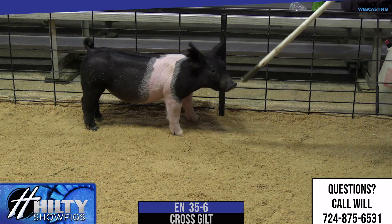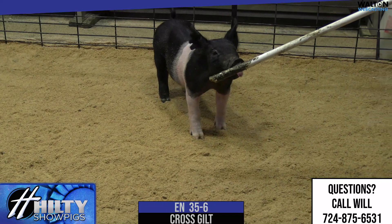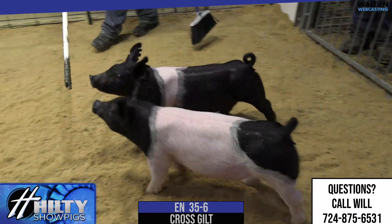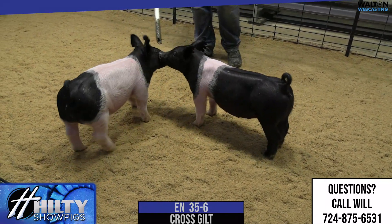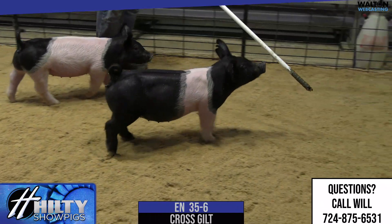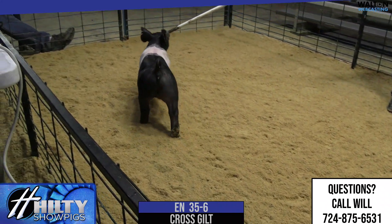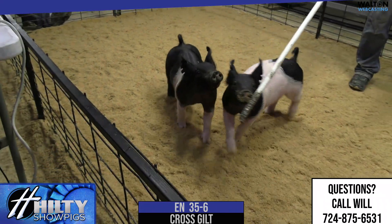Really neat looking, really correct, gives you a beautiful profile — cocky kind of a gilt. When she goes across the ring she levels out really good. I like her feet and legs, and she just gets out there and goes after it and has an awesome look from that profile. Doesn't disappoint you from any other direction — coming or going she squares up in her chest. Muscle shape behind is where it needs to be for her stage of maturity, a clean-jointed kind of a gilt that looks like she's going to be a good big one. You could run her as a little jackpot hog also, and she's going to have a pretty wide window — 35.6.